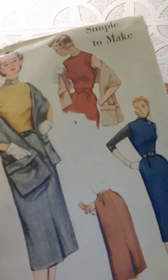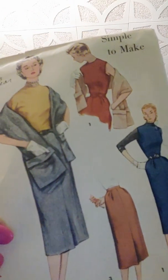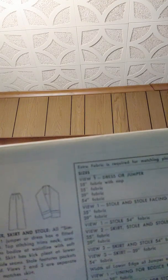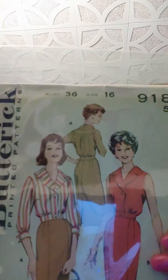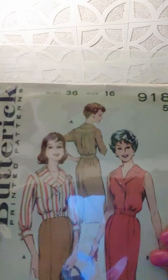Now I have patterns I got — this is number 4397, from 1953. This is a skirt, a dress, and a shawl — which I was amazed by. Isn't that amazing?